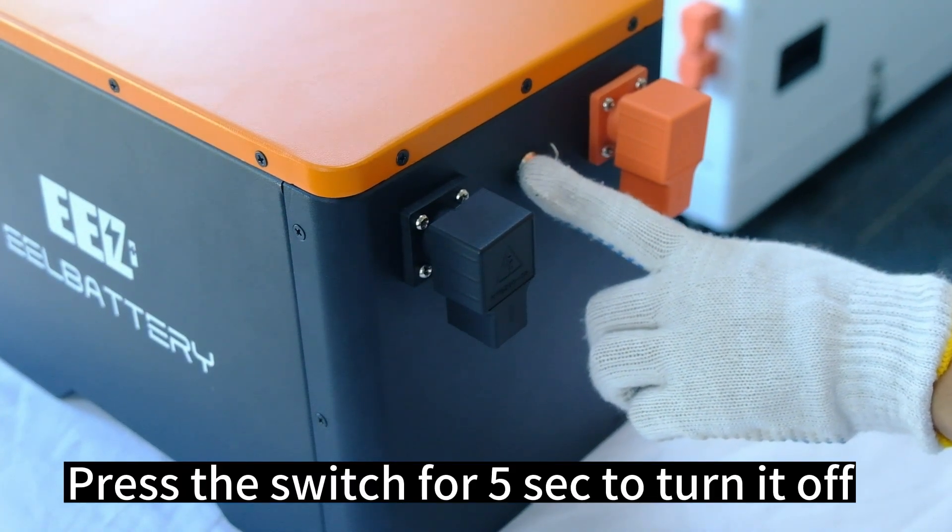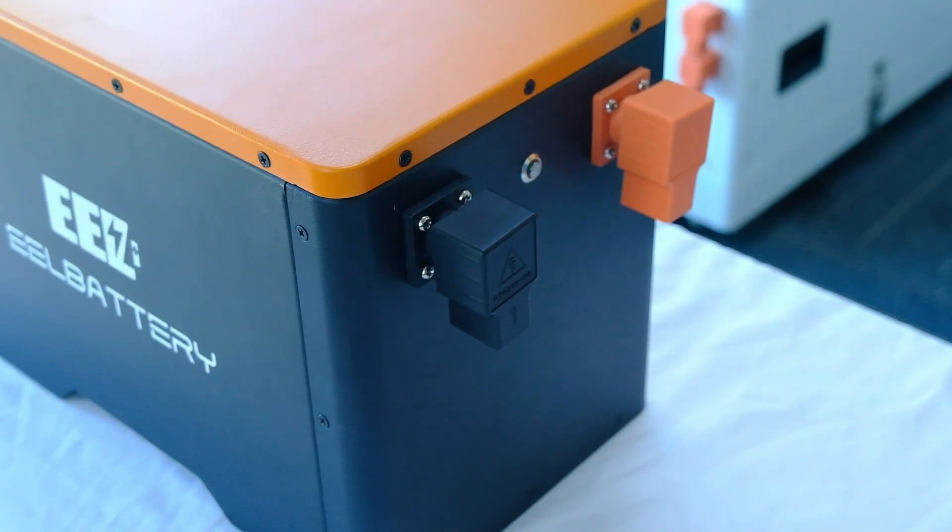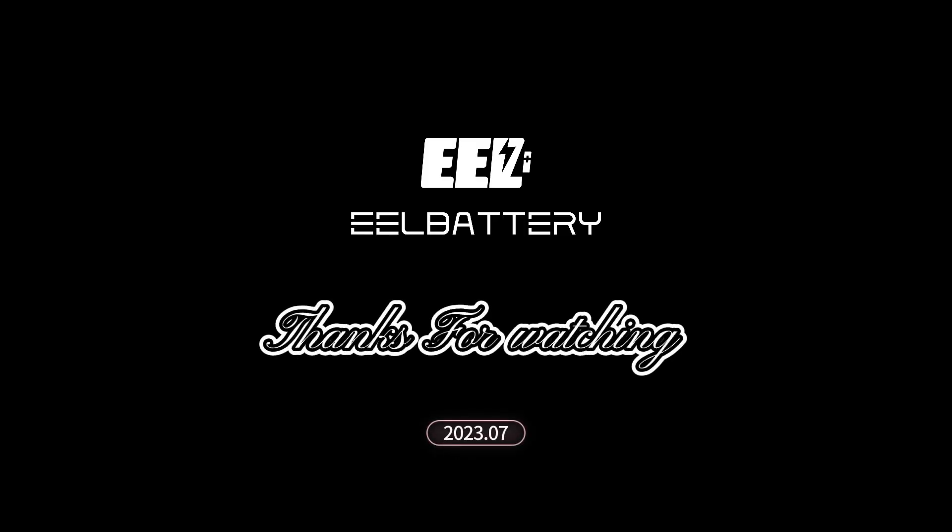Press the switch for 5 seconds to turn it off. Thanks for watching.